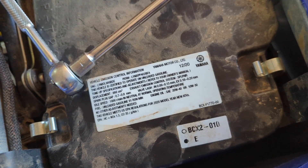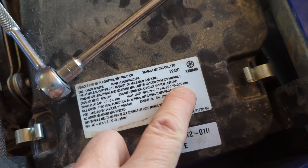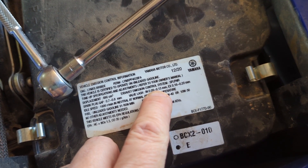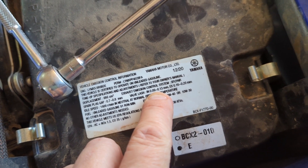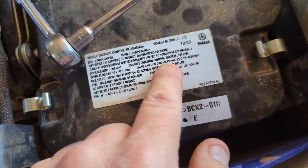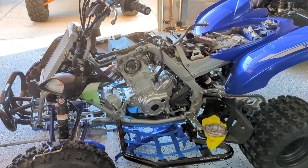All my valves were within spec and I have 70 hours on this machine, so that's terrific. The exhaust valves were the only ones that were a little bit tight — they were at about 0.17, so I set them back to 0.20. The intake was at a tight 0.10 to 0.11, so I just backed those off to 0.13. The exhaust valves were a little tighter than the intake, but they were within spec. At 70 hours that's pretty darn good — it says a lot about these motors.